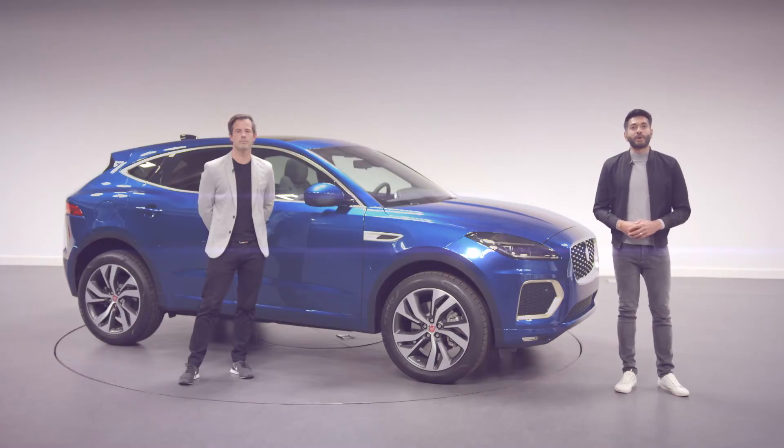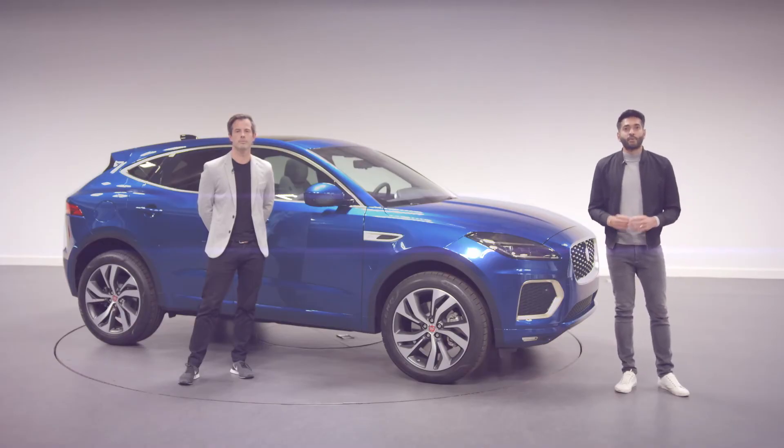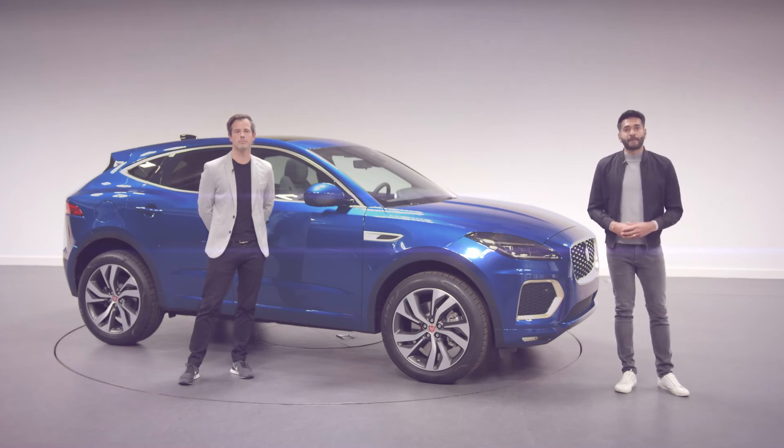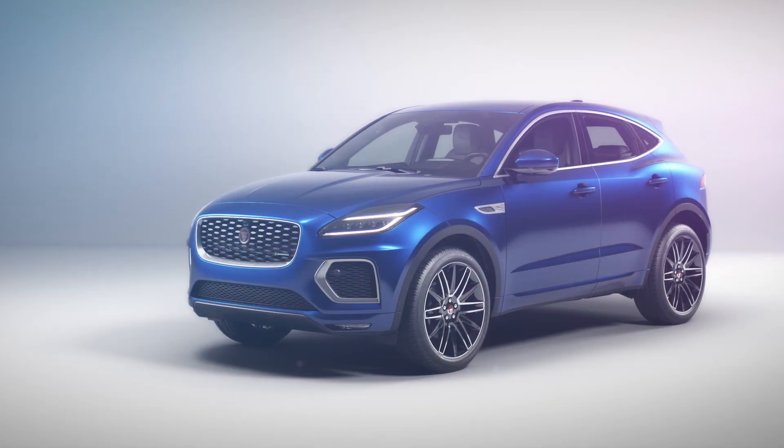I hope that shows you how we have enhanced the E-Pace with more efficiency, more technology, and beautiful design details. Our Jaguar cub has grown up, but it still has all the attitude and character we know our customers love.